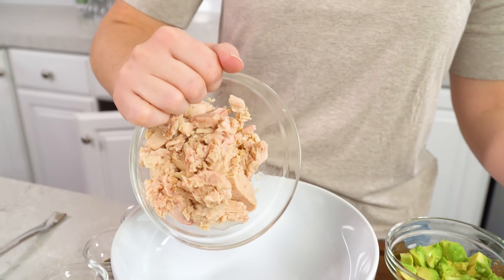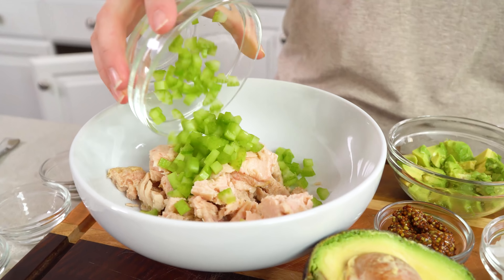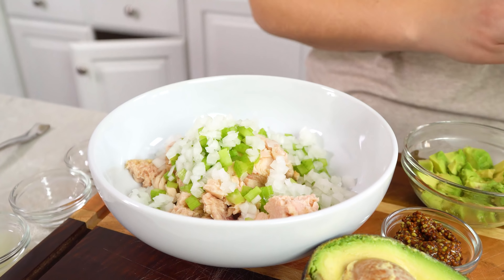To start you'll need 10 ounces of tuna. I like to buy whole albacore tuna for this because it tends to be the best. Pour that into a mixing bowl along with 1 stalk of minced celery and 2 tablespoons of minced onion. You can use either white or red onion — it's just a matter of personal preference.